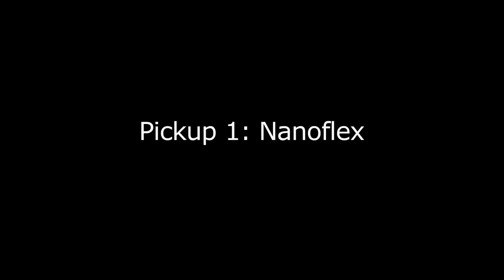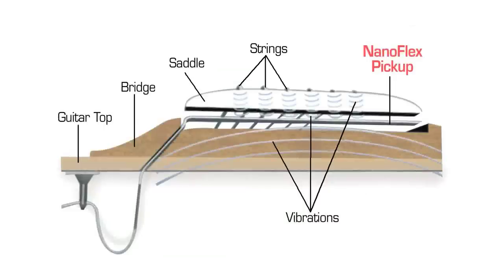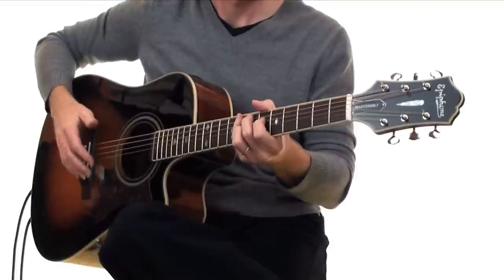The first pickup is the NanoFlex. It's located in the traditional location under the bridge saddle, but unlike other under-saddle pickups, this is not a piezo. The NanoFlex uses seven ultra-responsive layers of sensor material to pick up not only the vibrations of the strings, but also the vibrations of the guitar body. This produces results similar to mixing a condenser mic with an under-the-saddle pickup.